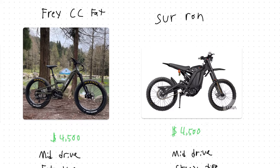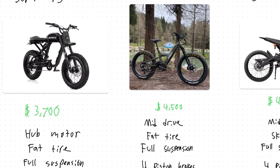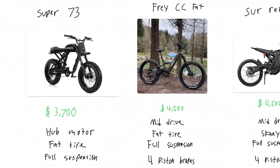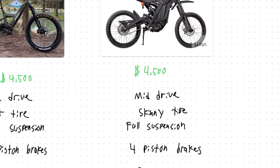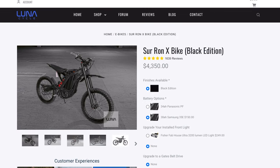The Frey and the Suron are both about $4,500 and the Super 73 is a little cheaper at $3,700. The biggest difference is that both the Frey and the Suron use powerful mid-drive motors while the Super 73 is a hub motor. So if you want to do a lot of heavy off-roading, the Frey and the Suron due to that mid-drive motor are going to be significantly better for that application. The Super 73 and the Frey both have fat tires, but the Suron has skinny tires — 19 by just 1.4 inch wide — which is something I've always not liked about the Suron.